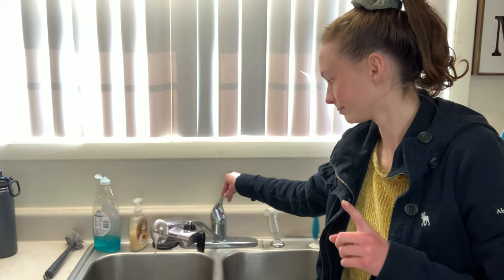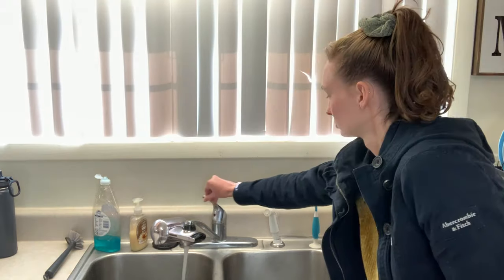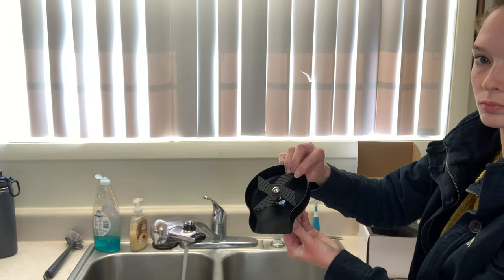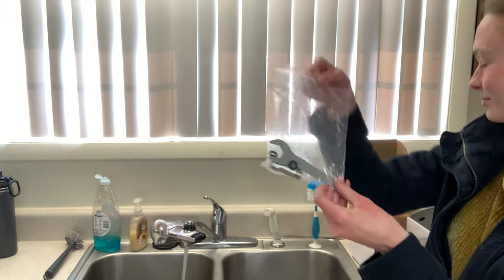This is my absolute all-time favorite find. This thing is so awesome. It is a cup rinser. You can rinse any oddly shaped cups with this and it's going to help you reach every weird spot that you normally can't reach.